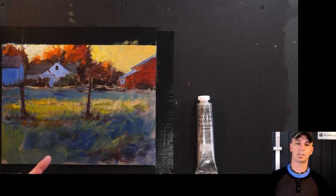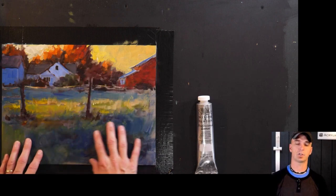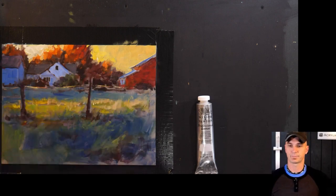I would like to see a bigger photo of the day one painting. We'll take a picture of this and post it on the dashboard.